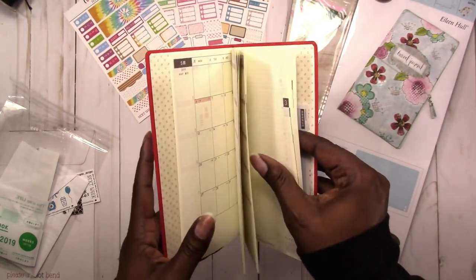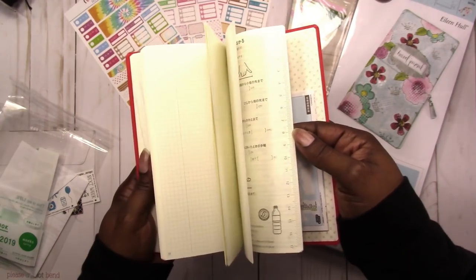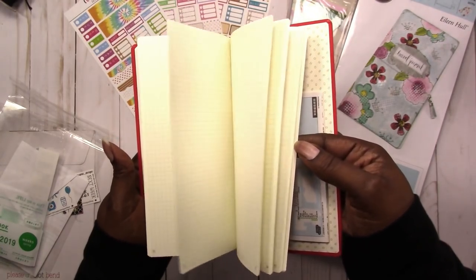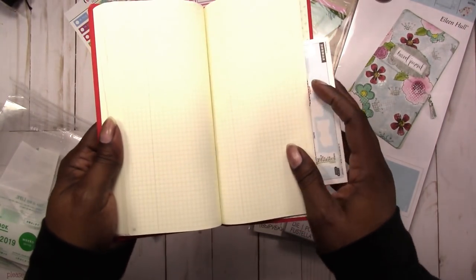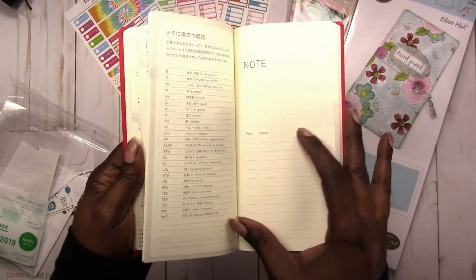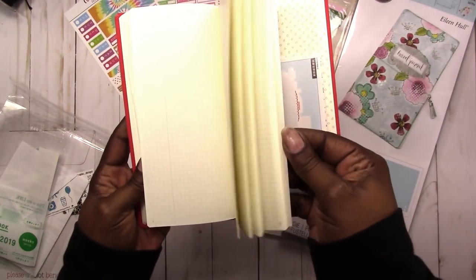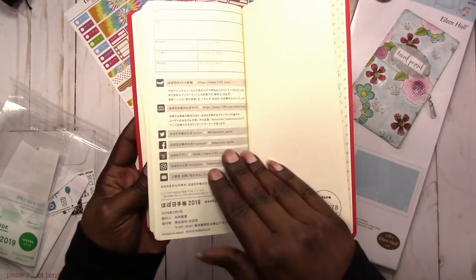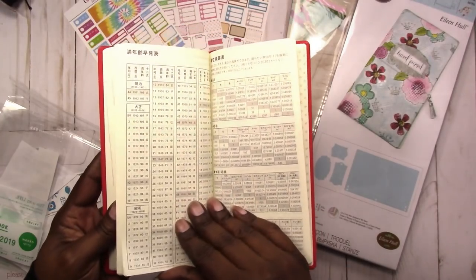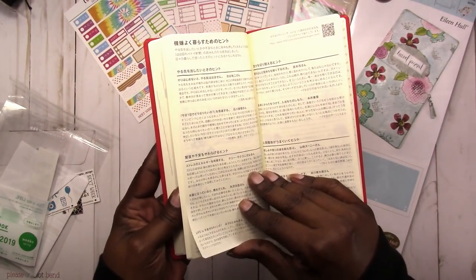So I could actually get started with this if I choose to use it. It has lots of grid pages in the back, and they are numbered, so you could actually do your own index with them. It's got a place for the index — that's pretty cool.